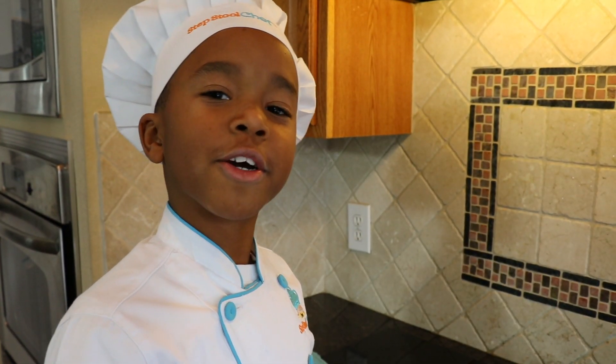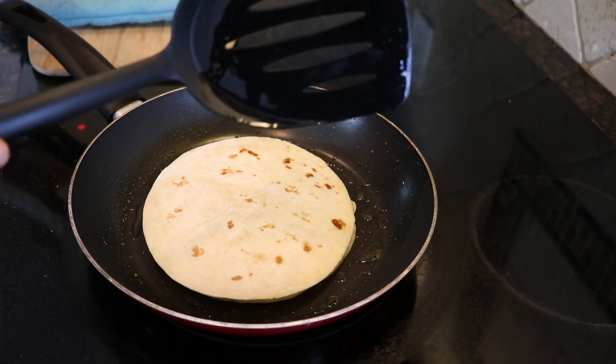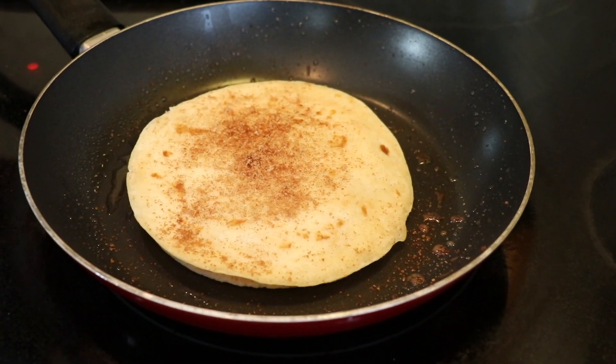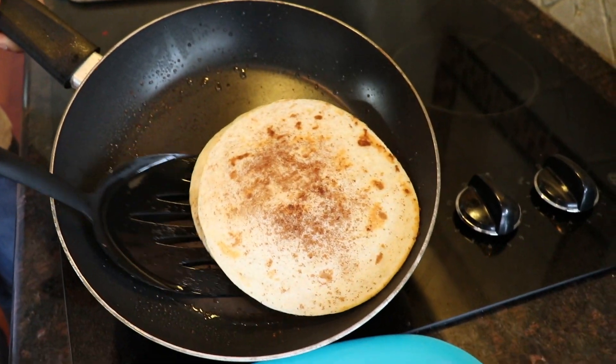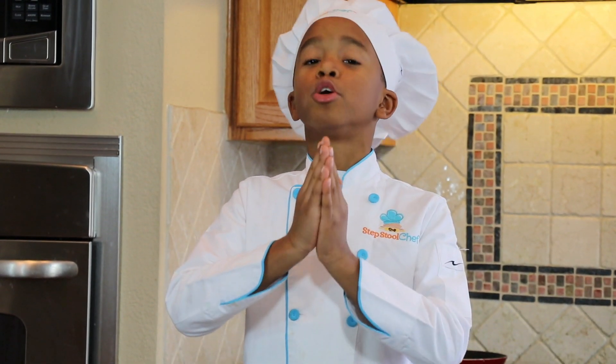A big part of cooking is patience. You're going to have to wait a little bit until we can flip the quesadilla on to the other side. What I like about this recipe is that it's super easy and super yummy.